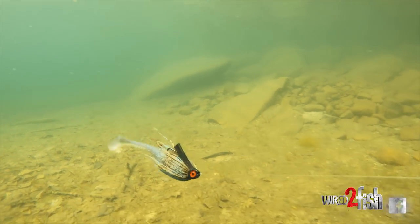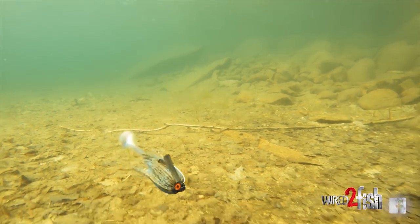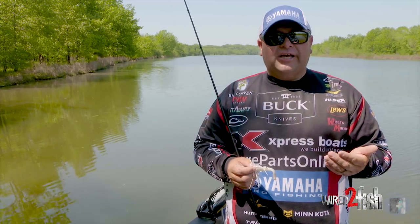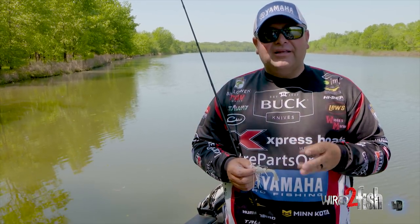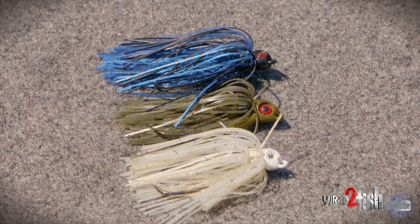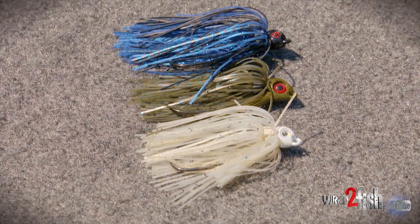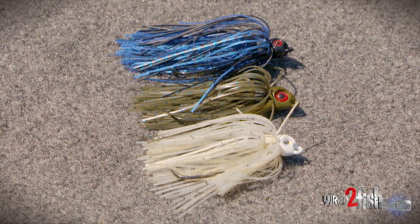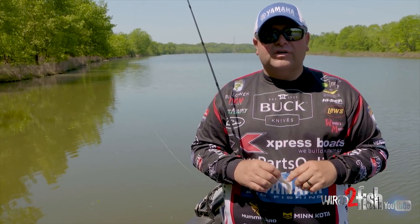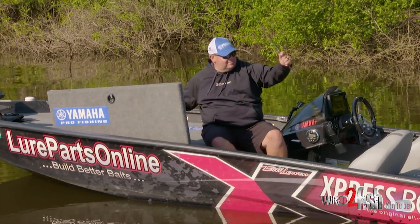If there's a shad spawn or a brim spawn going on, I try to use some type of a swim bait trailer, something that's going to match the hatch. When it comes to colors, if I'm on a big swim jig bite, I have three rods laying up there with three different colors: one that's white, one that's black and blue, and one that's something in green pumpkin. I don't care where you go in the country, what time of the year it is — one of those three colors is going to work for you.